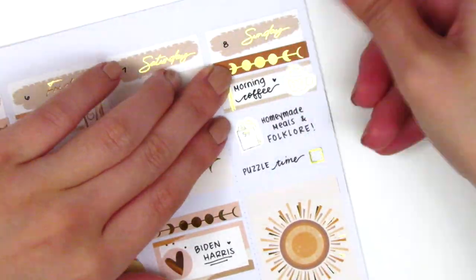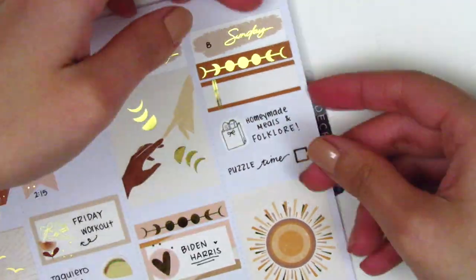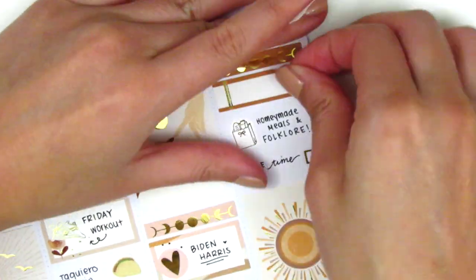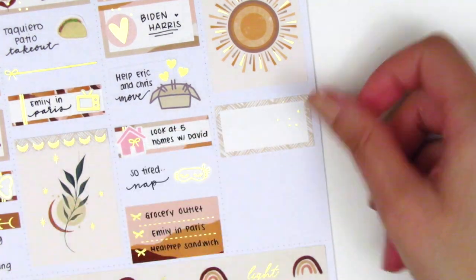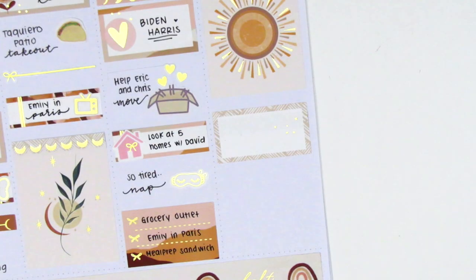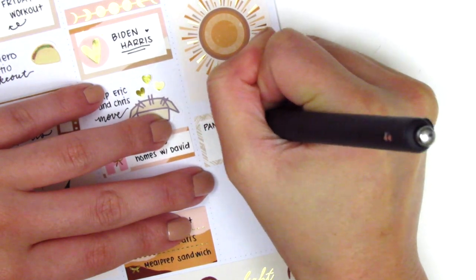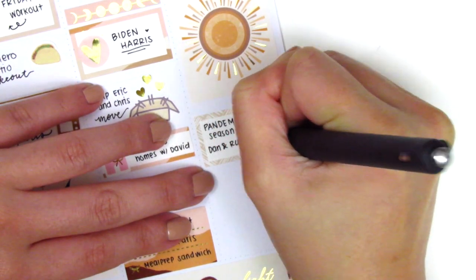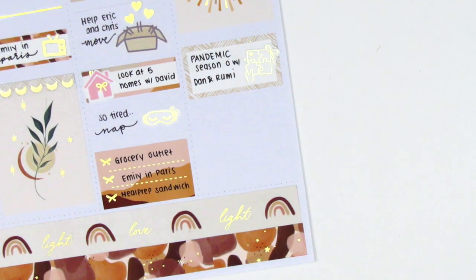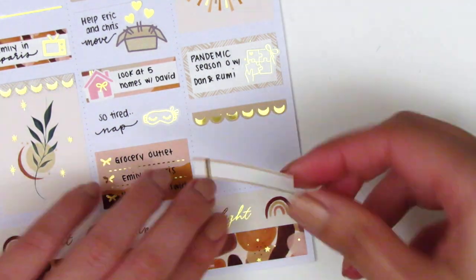I decided to switch out the header and quarter box at the very top for a darker brown color one because I wanted more of that darker shade at the top. On the half box I ended up using the puzzle sticker from Paper Muse Crafts to mark that we played a board game with some of our friends — it's the Pandemic Season Zero legacy game, which just feels so appropriate for what we're going through right now. It's really fun but takes quite a while to complete so we've been playing it in small chunks.